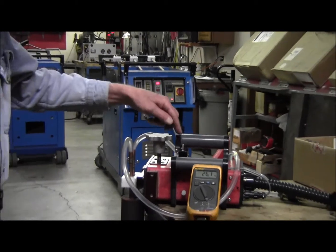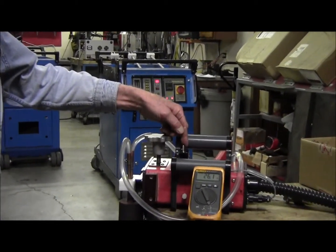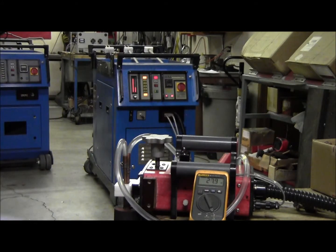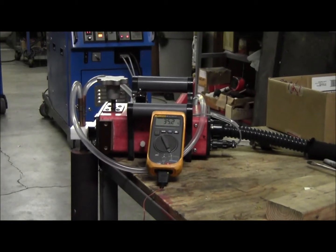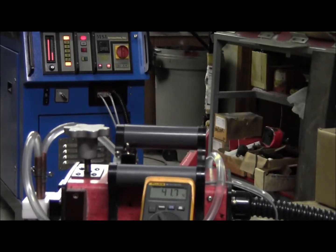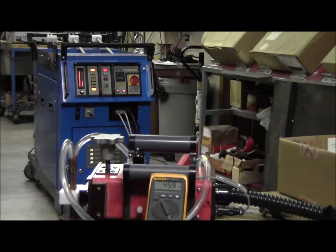Now the cooling system is on. I'm going to flip the switch here and turn on the heat. Now we're heating — I can see the temperature is rising up.